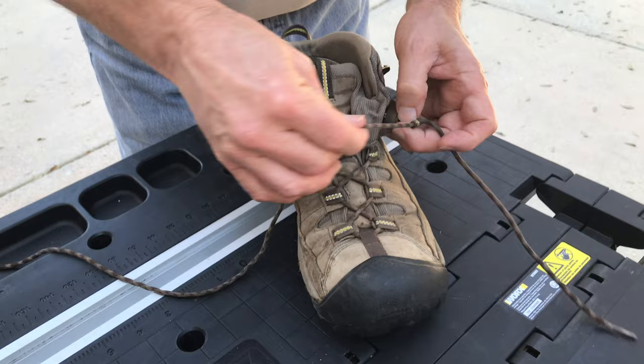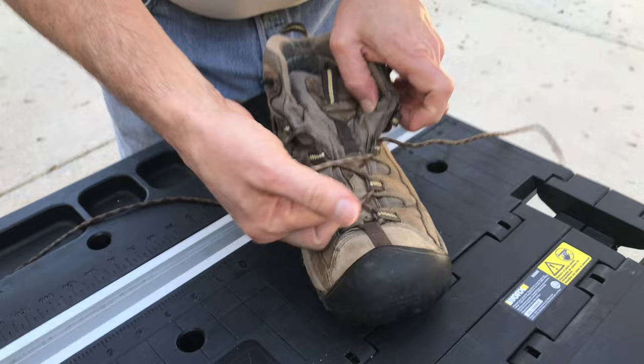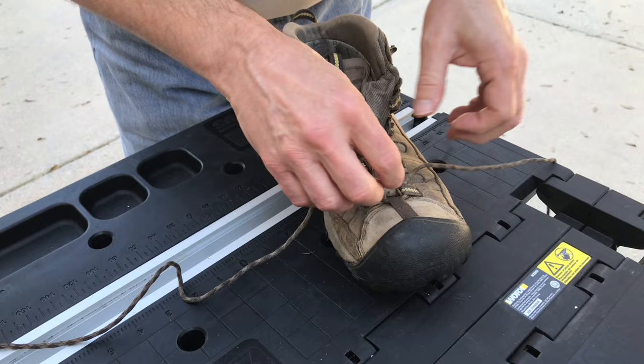First thing I'm going to do is remove the old shoelace. Now this is not the one that I broke — I've already taken that boot lace out.